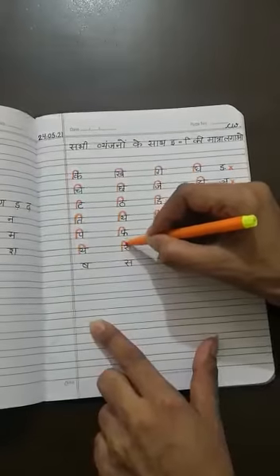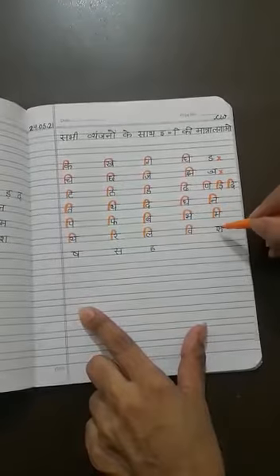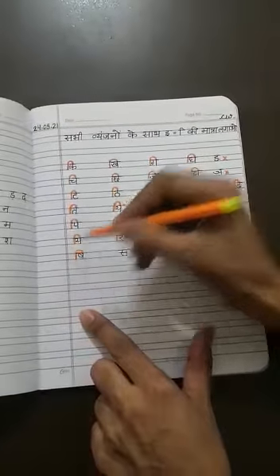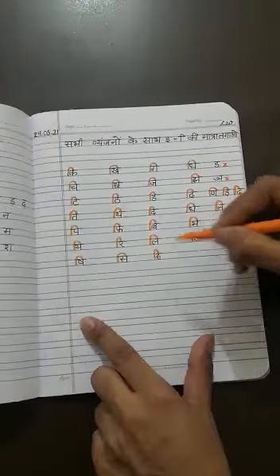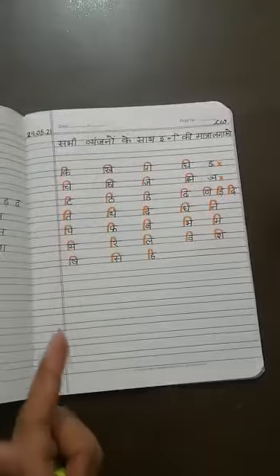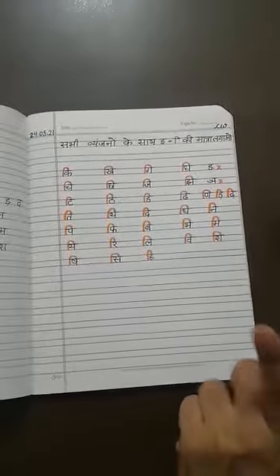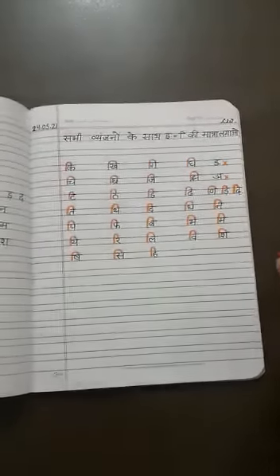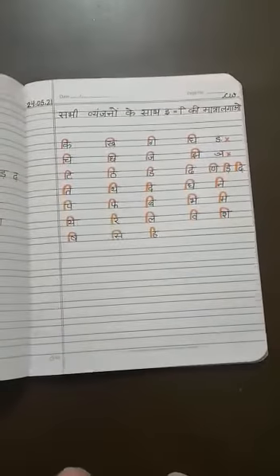Yi, Ri, Vi, Shi. Now my dear students, you all know well how to make Choti I ki Matra — it starts from before the Vyanjan and stops on the standing line of each and every Vyanjan. The sound of this matra is 'I', and when this matra comes with any Vyanjan, the sound of that Vyanjan will be changed. I hope you understood — thank you!